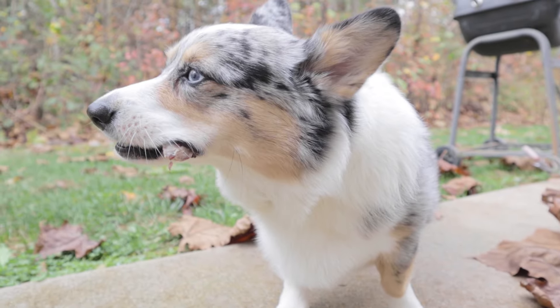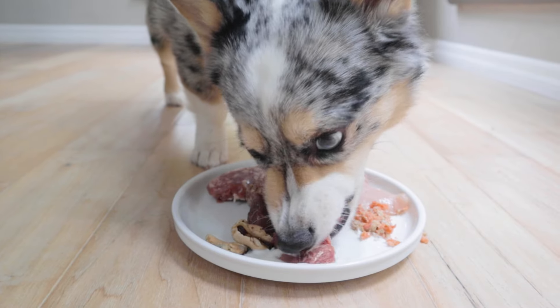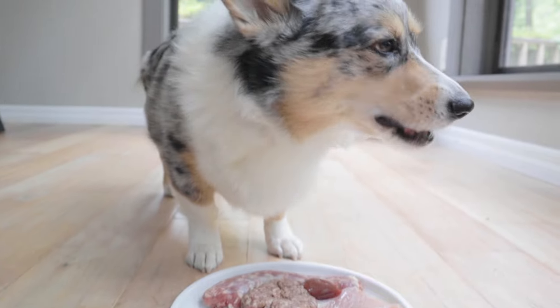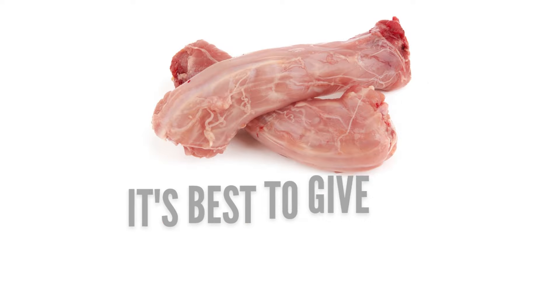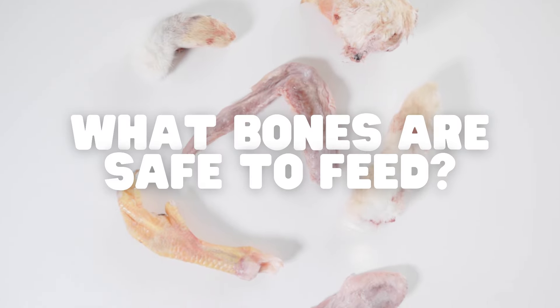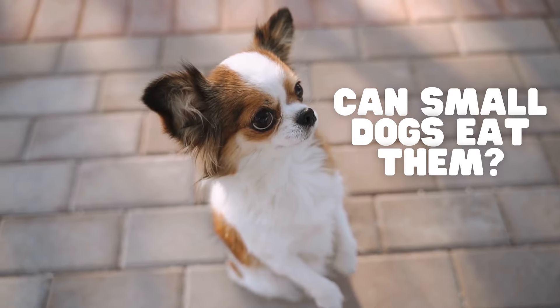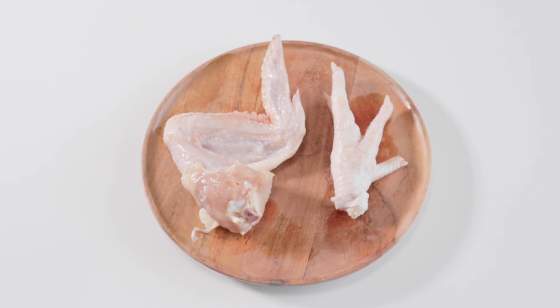My dog Matsu eats raw meaty bones daily, not only for the teeth cleaning benefits, but because they provide calcium and magnesium into his raw diet. If your dog eats a commercial diet, raw meaty bones can still be fed, but should be given one to three times a week rather than daily. You might be wondering what bones are safe to feed, or if small dogs can even eat raw bones — I answer all of that in this video.